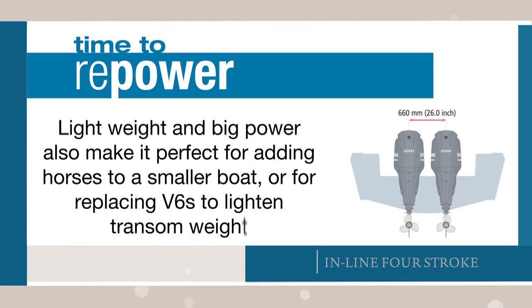Lightweight and big power also make it perfect for adding horses to a smaller boat or for replacing V6s to lighten transom weight.